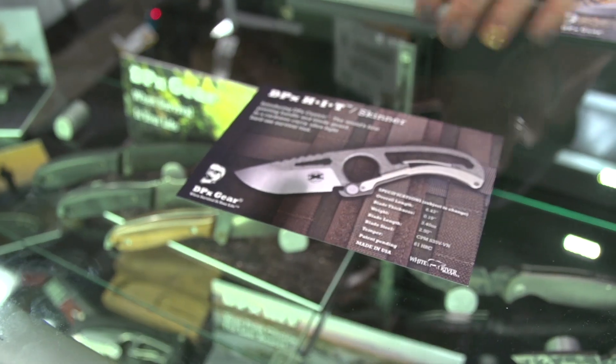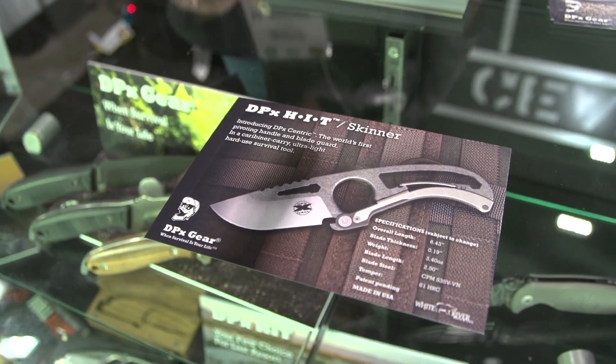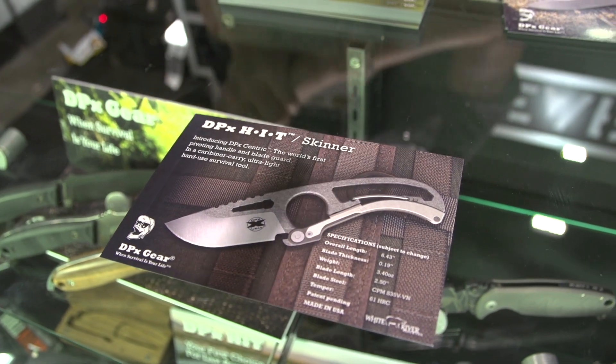This isn't an actual prototype yet. We'll come out with a little skinner version and different blade shapes and configurations.